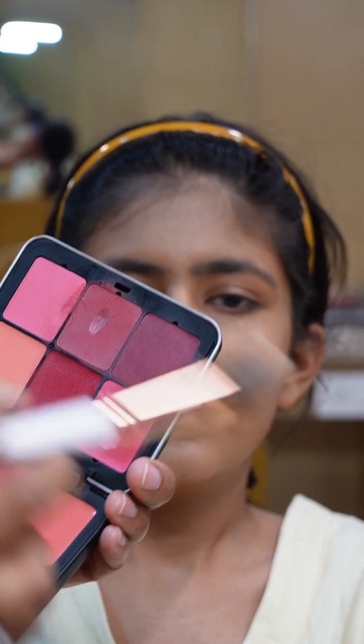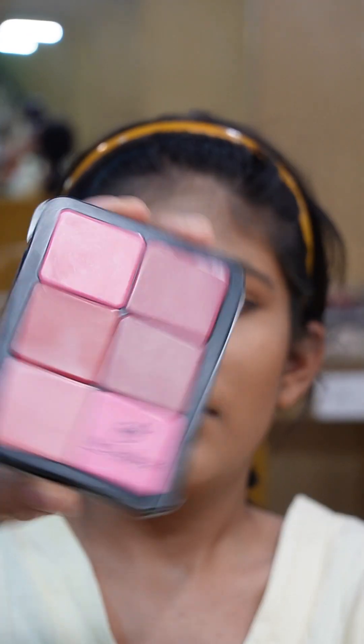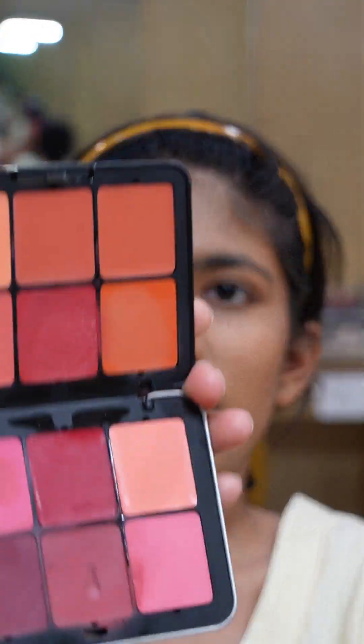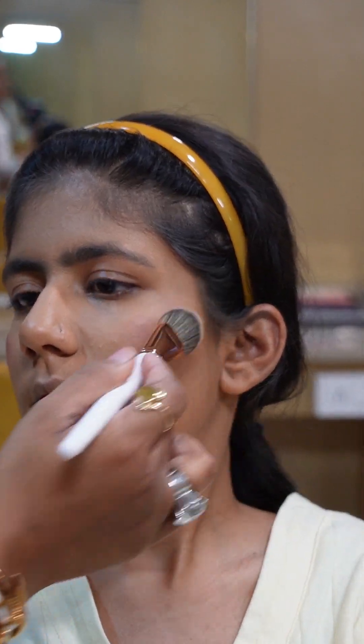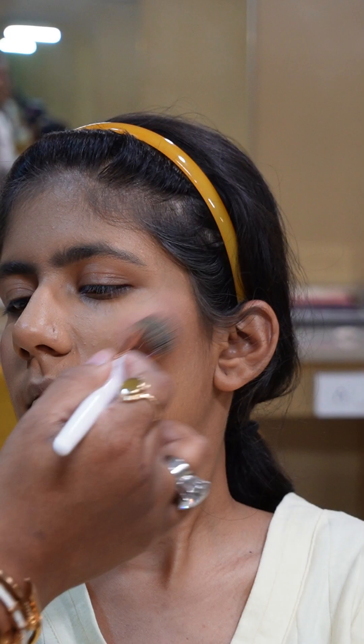Here I am using cream blush on her. The deeper shades are being used. This technique is for long-lasting blush — when you apply cream blush first, your blush will really stay.